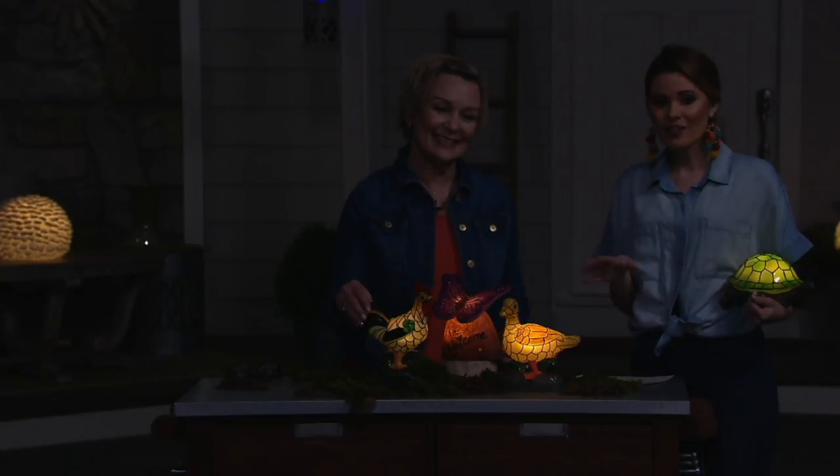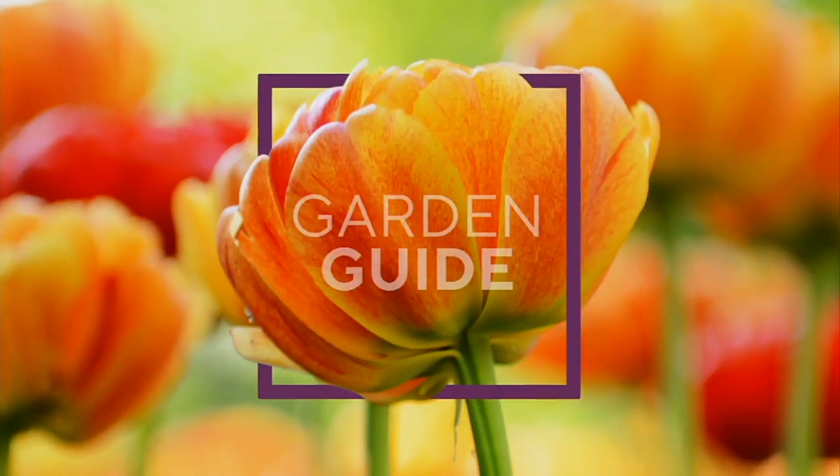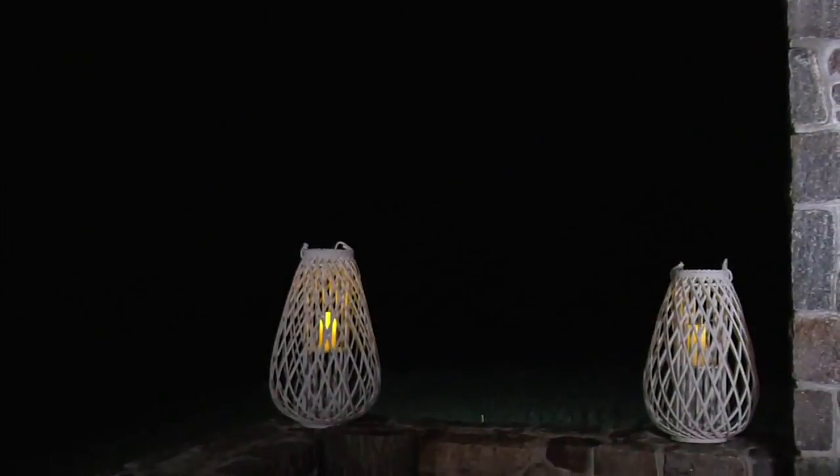Barbara, we are not going to have time to present this beautiful wooden lantern, but we want to talk about it for just a second. Goodbye.